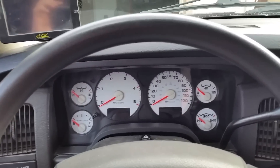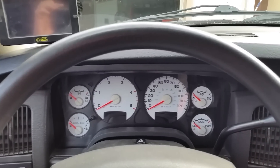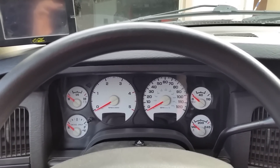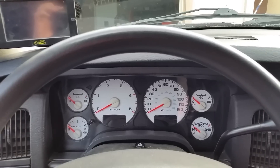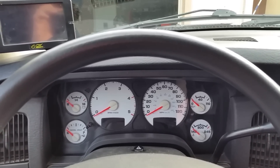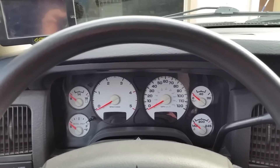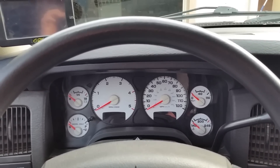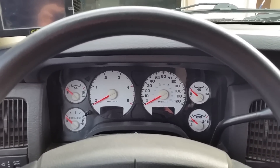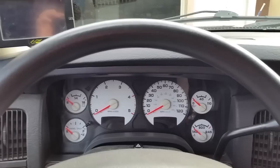Hey guys, Rob D here. Today I'm going to do a demonstration of a 12-valve single injection event tune that I wrote on UDC Pro for my 2005 Dodge Ram. I basically did this by zeroing out the pre-injection table, zeroing out the post-injection table — this is all on the duration side — and then adding about 10% duration to the main injection event.